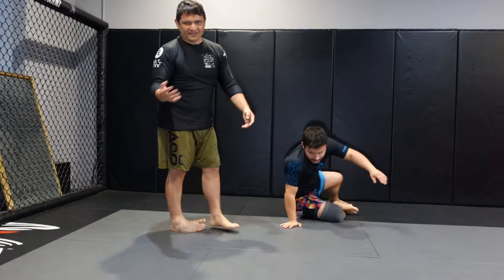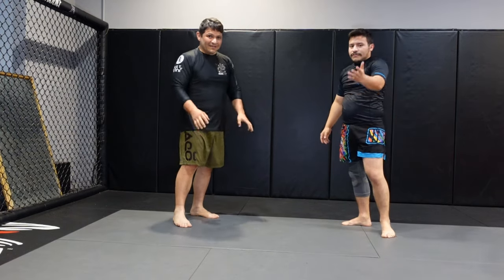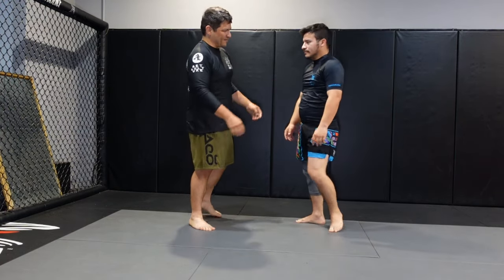And then from there, you can continue. You can go to knee on belly, or you can try arm bar, or whatever you like - for that pattern, do anything you like. Let's go ahead and just do one where you follow through here.